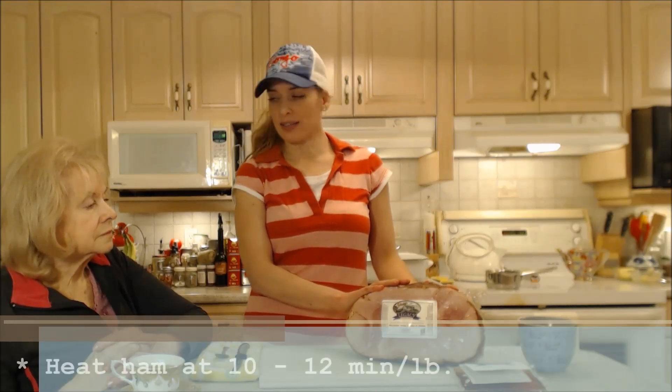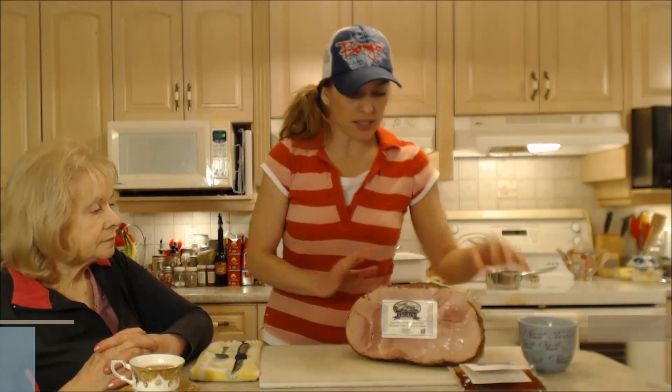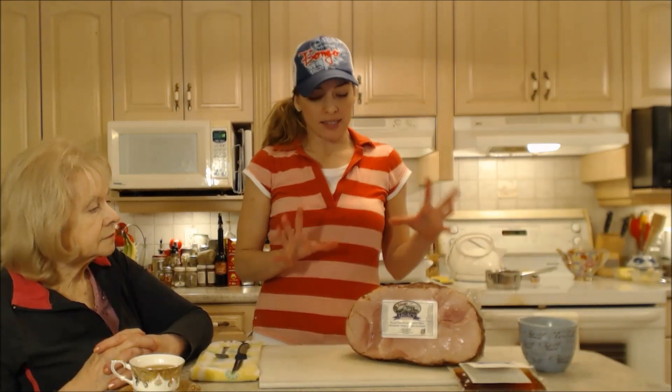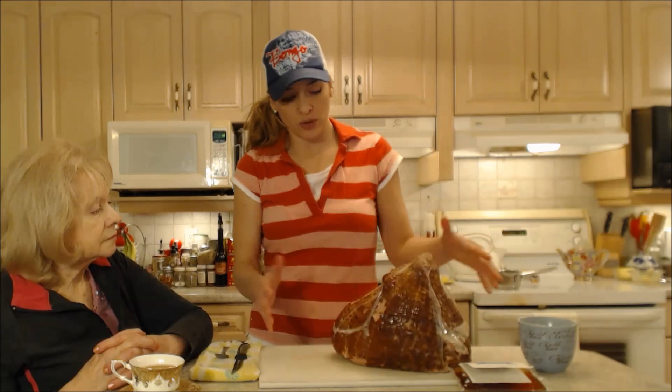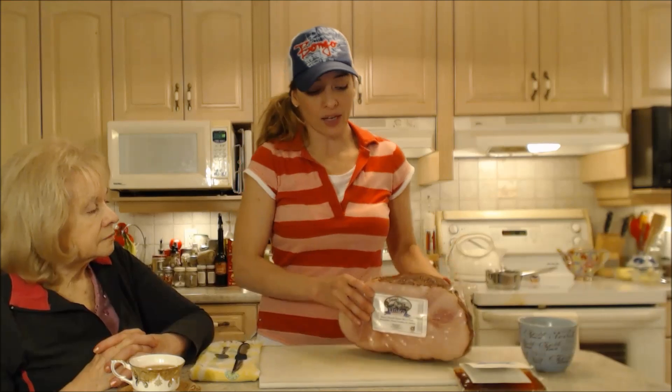It's going to go for roughly 10 to 12 minutes per pound of ham. We're guesstimating this is about a 12-pound ham. Now it does come with little instructions and it says to put it face down, which we would do anyway, and we're going to cover it with aluminum foil. But it doesn't tell you to add any liquid.